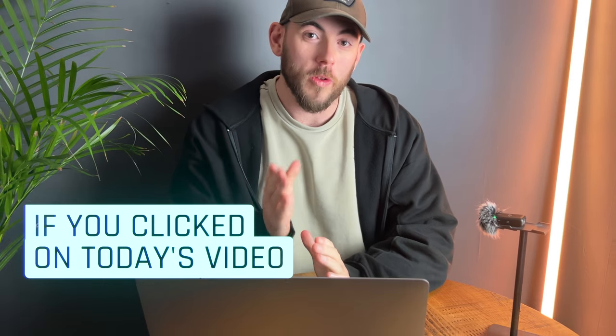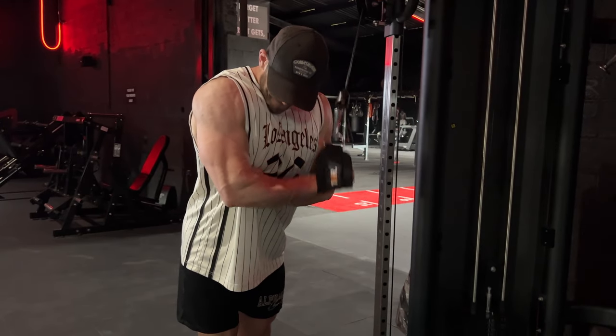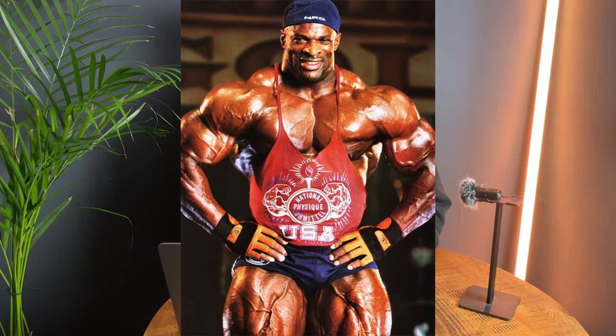If you clicked on today's video it's because you want to know how I added two inches to my arms in just 12 weeks. You might be thinking that this isn't possible, but I promise you that it absolutely is if you just follow this insane method that I used for three months straight to put crazy amounts of muscle onto my arms.